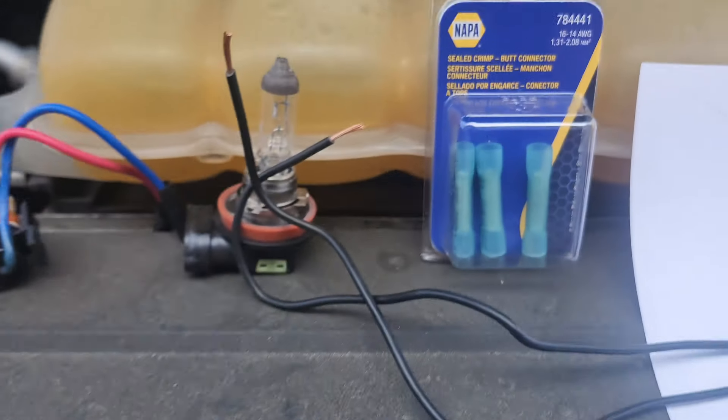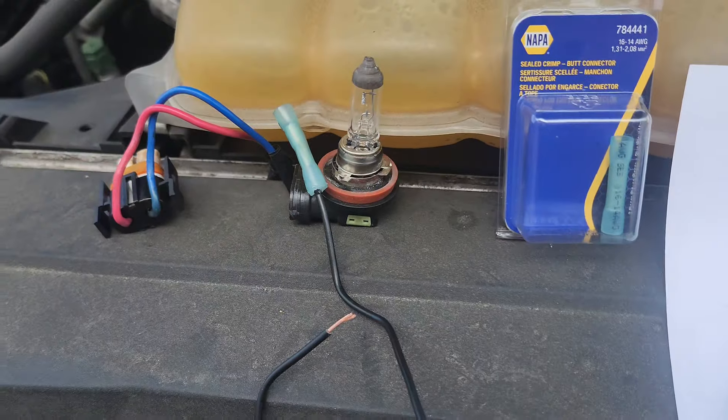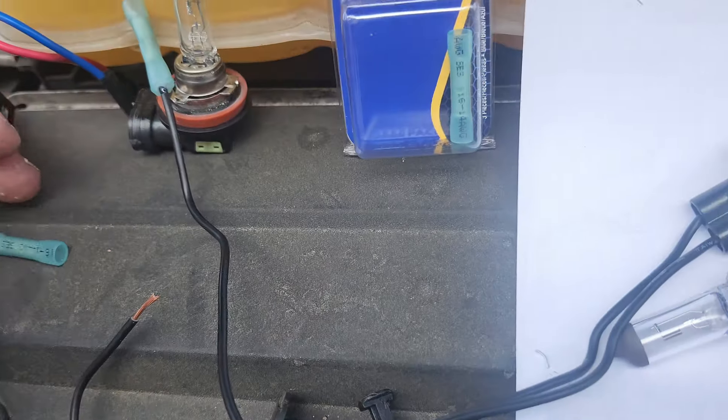Now let's grab these and put them on. I put some of the dielectric grease inside here — see, it's going to be nice and clean and good.